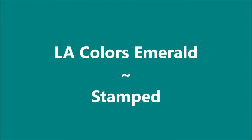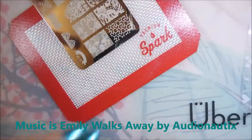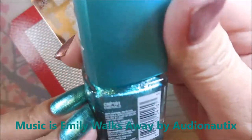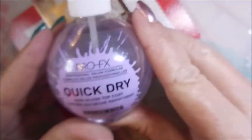Hello my friend and welcome to my channel. Today I've got LA Colors Emerald and I'm going to stamp on it. I've started off with Peel Ease and here is the LA Colors Emerald. This is from that metallic collection that I swatched on my channel.